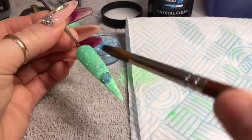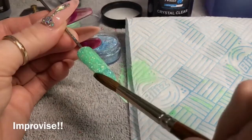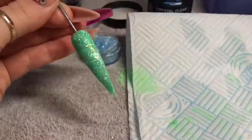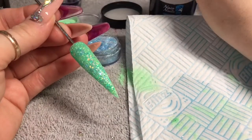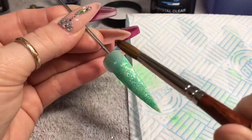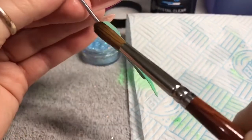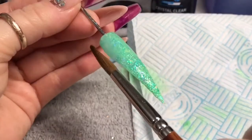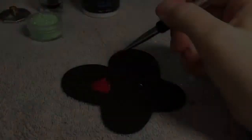This is the nail with the glitter on. I just like to pack it on there because I was trying to make it as aqua as I could, but the green is pretty bright. You can still see some of the blue in there. Cover the whole nail in clear acrylic.